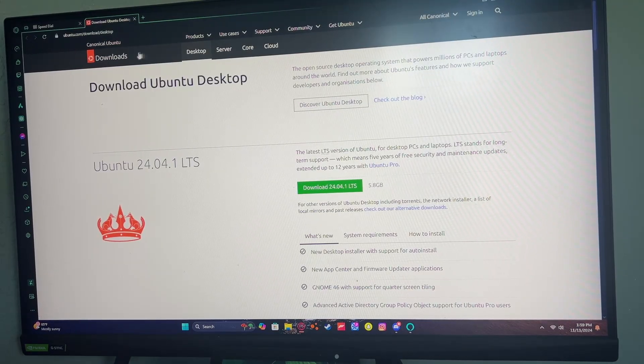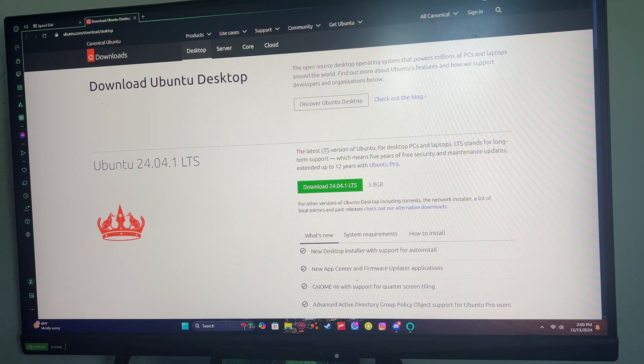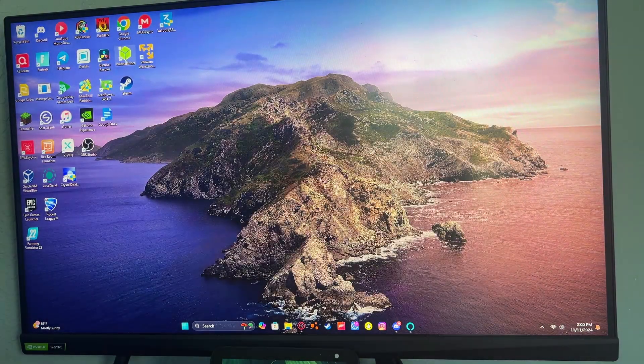First thing you're going to do is go onto the Ubuntu website and download the latest version of Ubuntu — I'll have it linked in the description. It's 5.8 gigabytes, so be patient; it will probably take up to an hour or more depending on your internet connection and your computer's hardware.